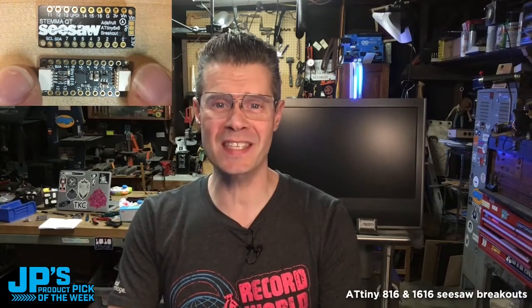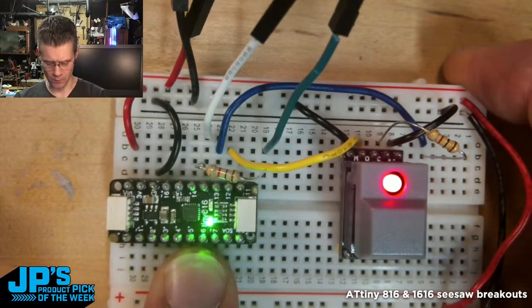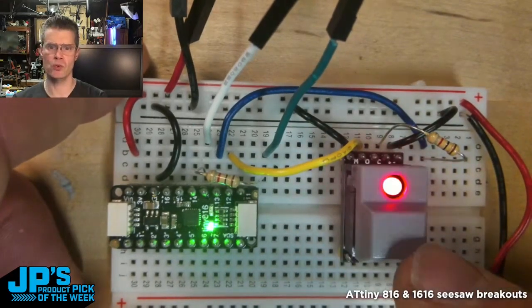It is the ATtiny816 and the ATtiny616 breakout boards with Seesaw. I can program this ATtiny just like it's a baby Arduino. I've simply coded something that is reading button presses on this little step switch and is writing out to that LED.